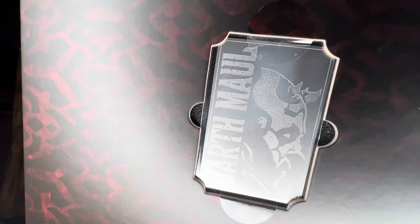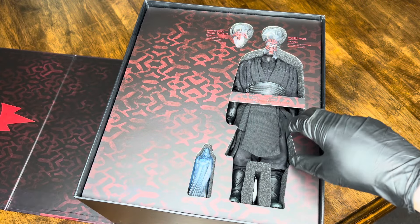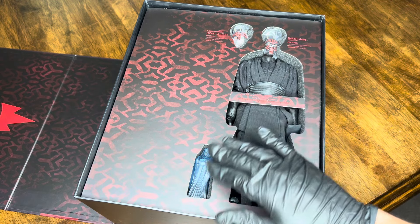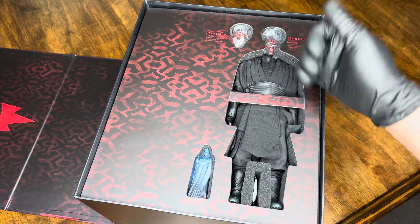The box then flips open, revealing a design throughout that looks almost like Darth Maul's tattoo paintings from his forehead and face. Inside you're hit with a Darth Maul character read-up. You'll also get this nice engraved metal card with Darth Maul's face and the Hot Toys logo — DX releases always throw in something cool like this. It's a metal card; I'm not sure what you'd use it for, but diehard fans would enjoy it.